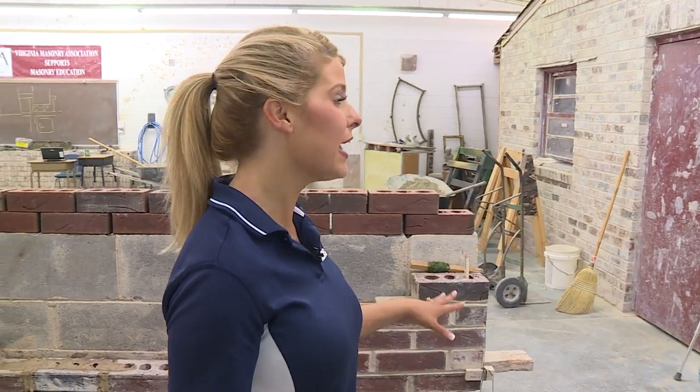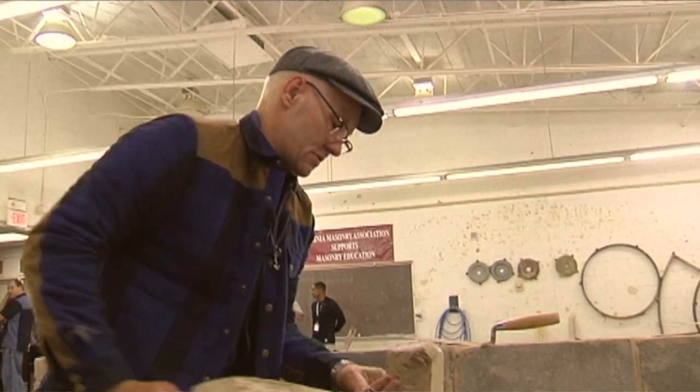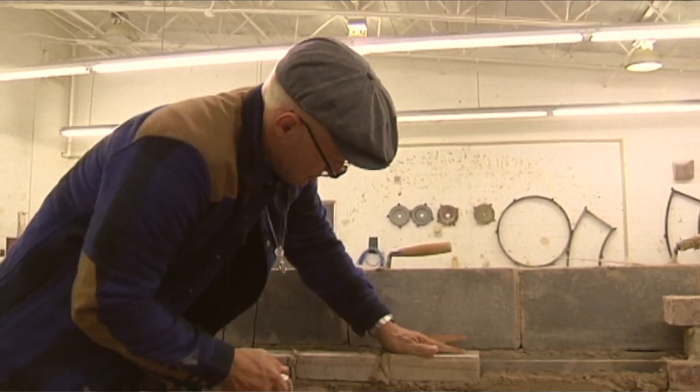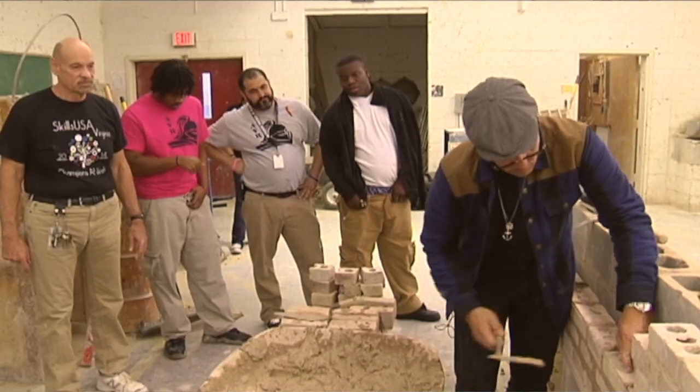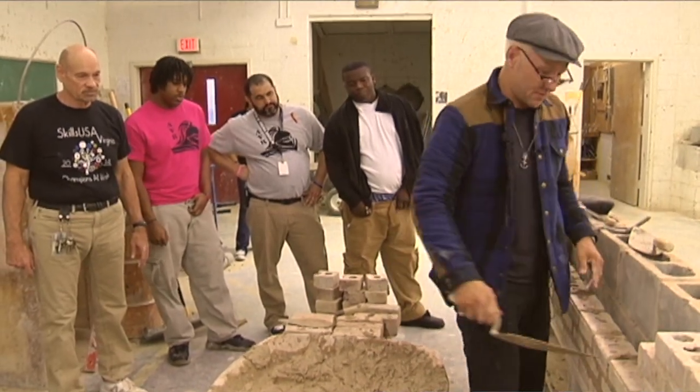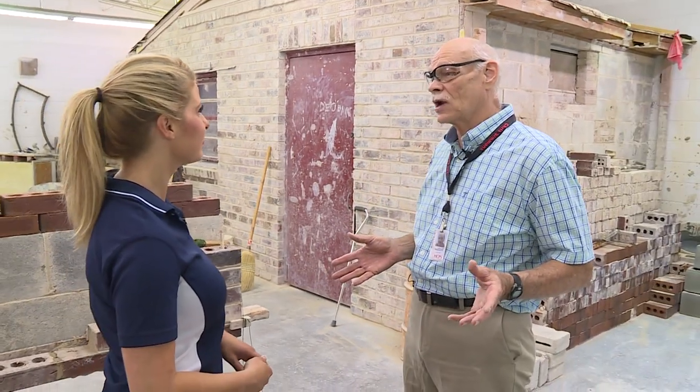He actually came here to learn from you how to exactly lay brick. He came into my class during the summer — last summer — and he came in at least four times, and we spent the whole day together. I would just teach him bricklaying, because he wanted to be an actor who looked like he really knew what he was doing. And he did — he came across in the movie like he knew how to lay brick.